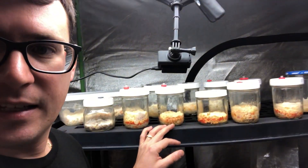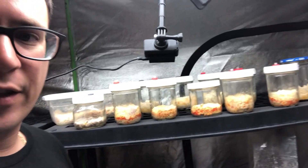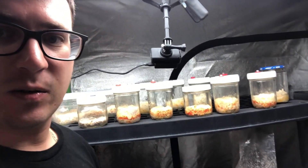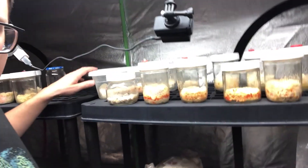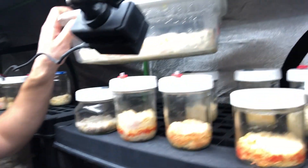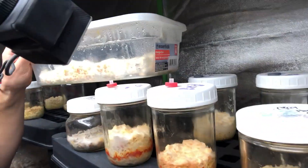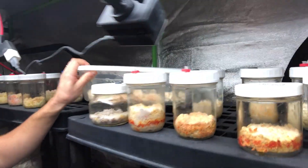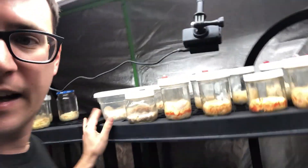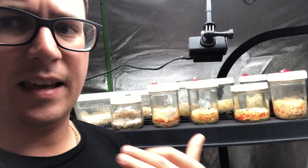It's three weeks into fruiting and I thought I would have a lot more fruiting bodies by now. I do have a few on this tub that's starting to pop as well. You can see there's a bunch of pins, some starting on the top, some starting on the side, but again I used a lot more substrate than was necessary.